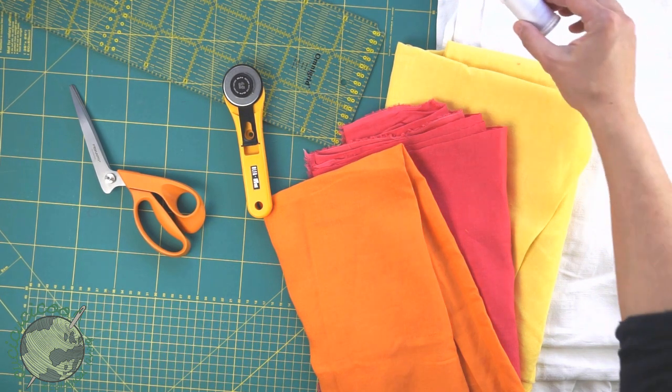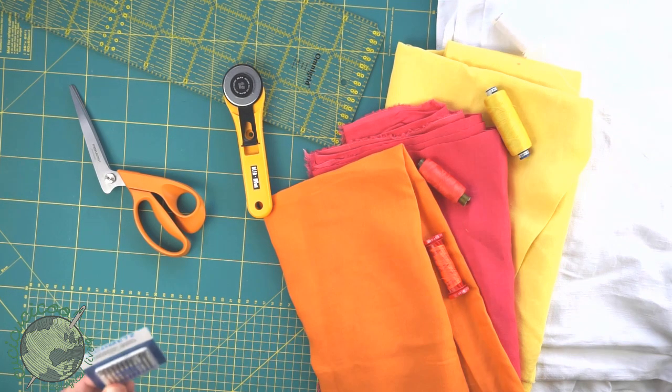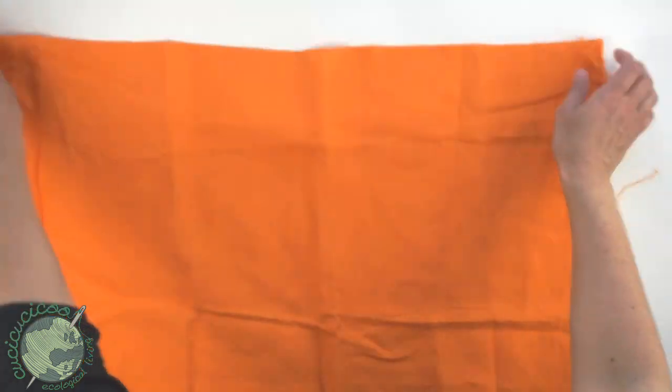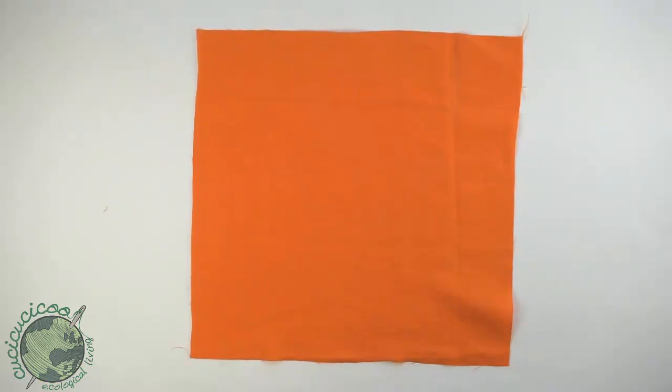Then you'll need matching thread — try to get it as close as possible to your fabric color. Then you need some needles for your sewing machine; I suggest using size 80. You'll also need some tweezers to help you out. Iron your fabric and spread it out, then cut 16 by 16 inch or 40 by 40 centimeter squares.